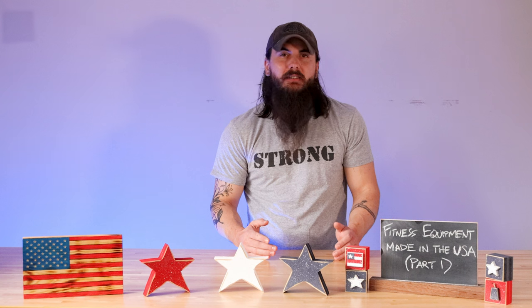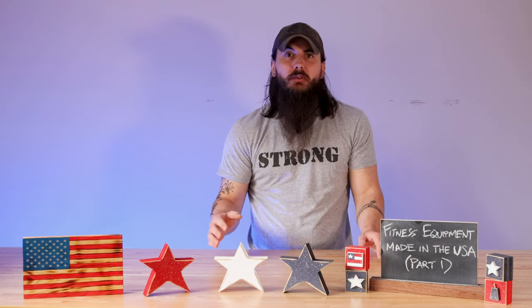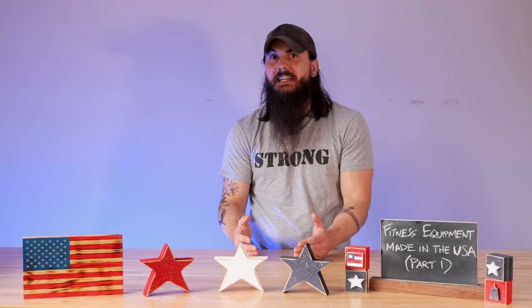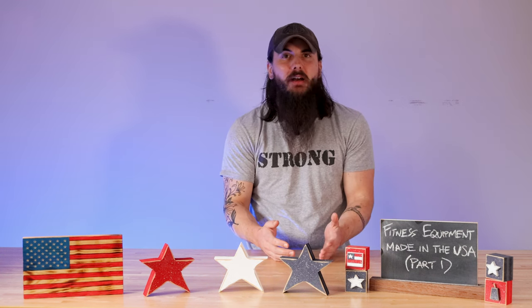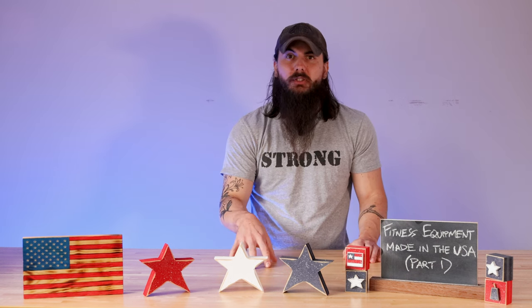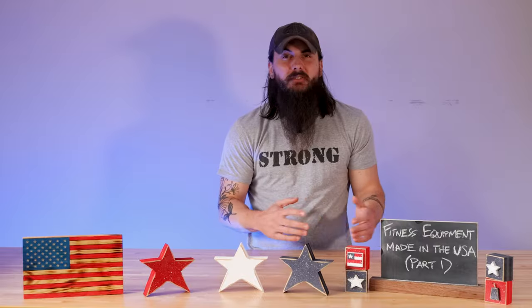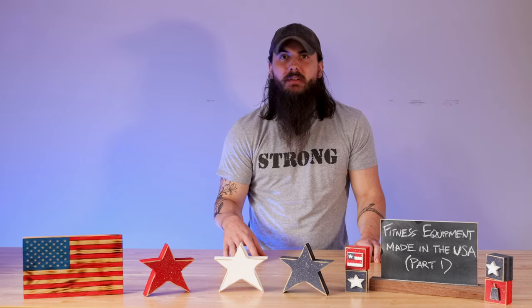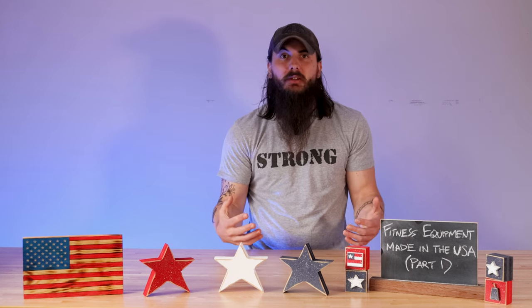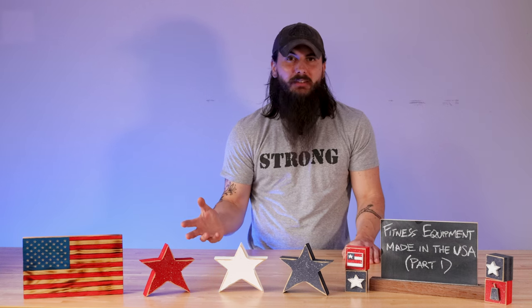Now let's cover some other fitness equipment brands and where their stuff is actually made. I want to cover three big brands in the strength equipment category. First up is Rep Fitness — they have a ton of options from strength training to bodyweight conditioning, but most of their manufacturing happens outside the US. There are a few made in the USA options, so just be careful and filter down. Next is Titan Fitness — similar to Rep, most of their manufacturing happens outside the US and primarily in China, with only a couple of USA-made options. And lastly, Fringe Sport pretty much exclusively does all of their manufacturing overseas, so they are a brand I would generally avoid.